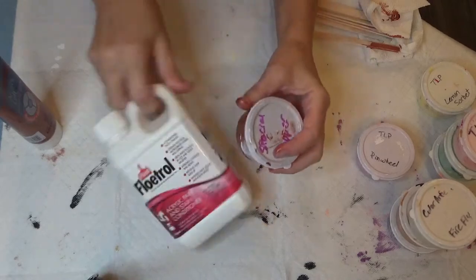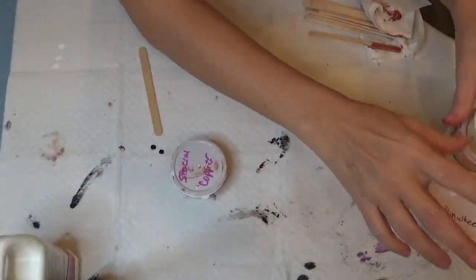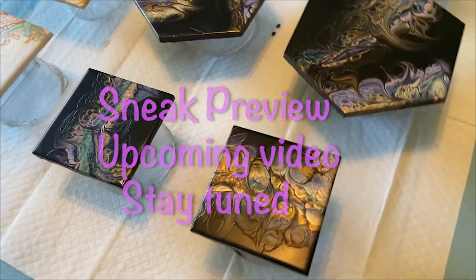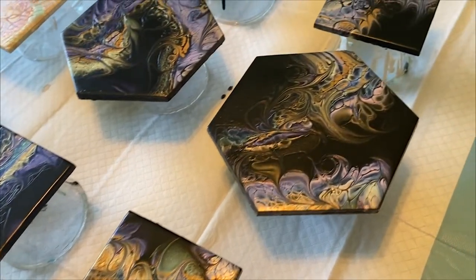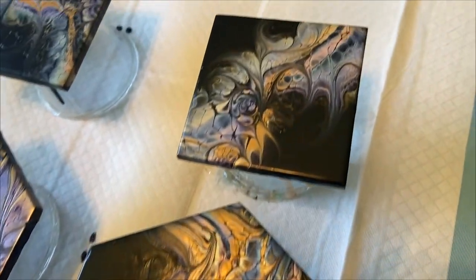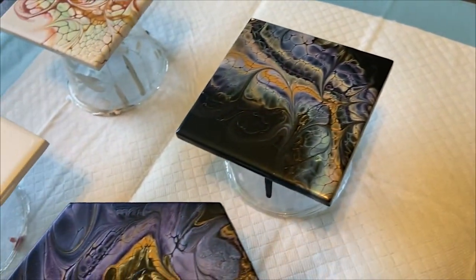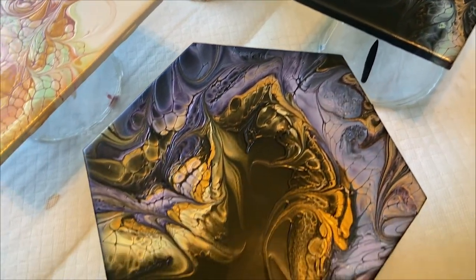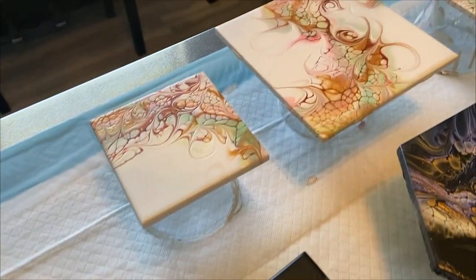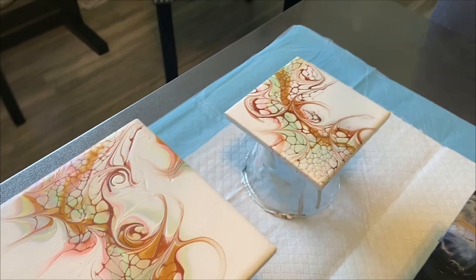So there you go — we covered the pillow paint, the colors, and the cell activator. You have everything you need and you can start creating. I hope this helps you understand what pouring mediums I use for the Shelly art technique. If you have any questions, please comment below. Don't forget to subscribe — bye!